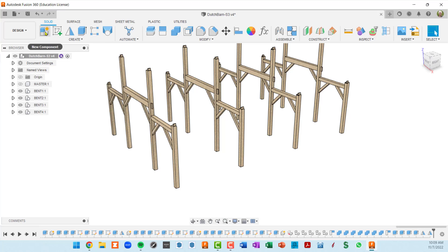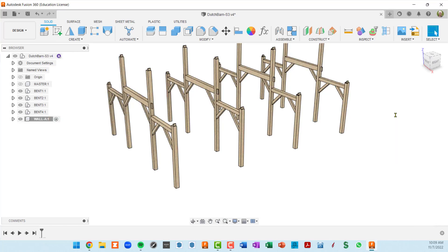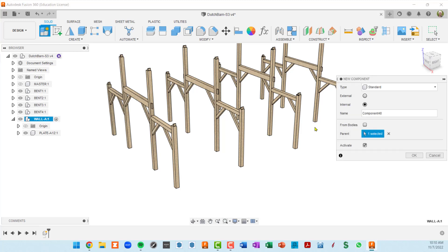The very first thing I'm going to do is create a new component and call this wall A. Wall A is now activated and I'm going to make two plates inside it. I'll call the first one plate A12, because it's going to span across bents one and two. Then I'll go back to activate wall A and create the next component at the same level — plate A34, spanning from bents three to four.